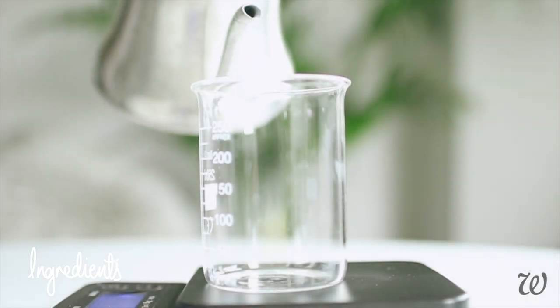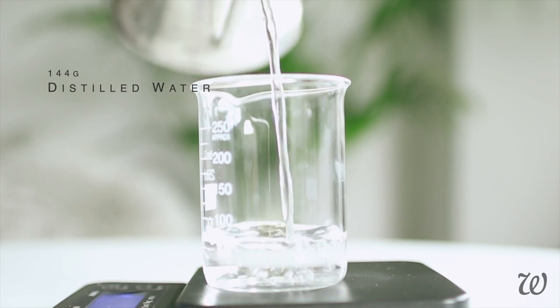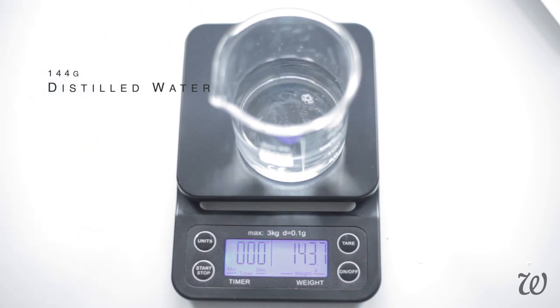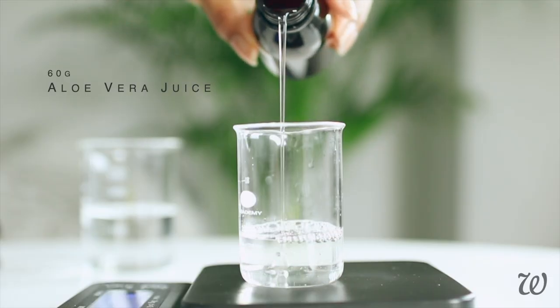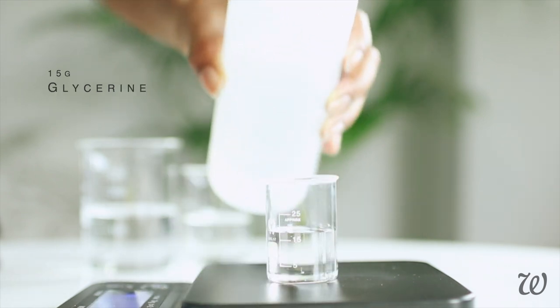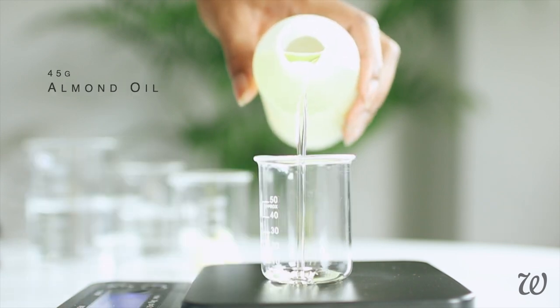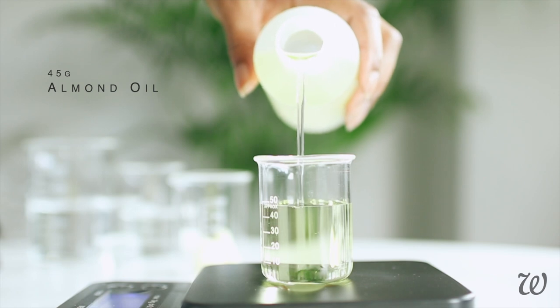We'll begin by measuring out our ingredients. In-shower lotions are essentially all suspended in water emulsions, so we'll need a good amount of water to begin with. For a further hydration boost, I'm also using aloe vera juice, but if you don't have this, you can just use plain water. Measure out a hefty amount of your glycerin or honey — more on this later. Then the shea butter and your carrier oil of choice. I'm using sweet almond oil for its many affordable benefits.